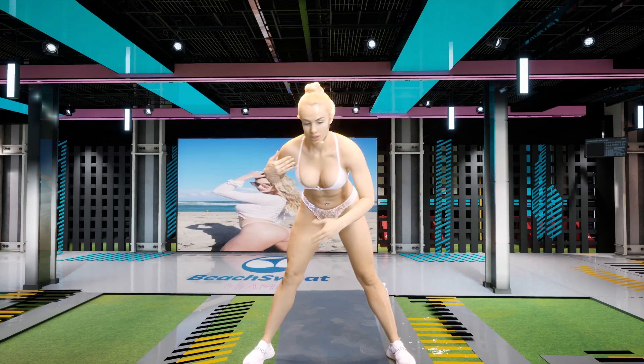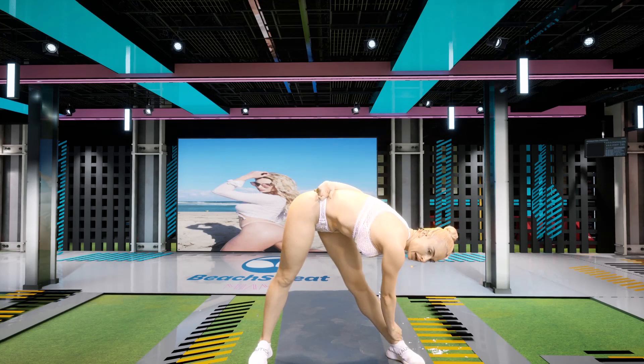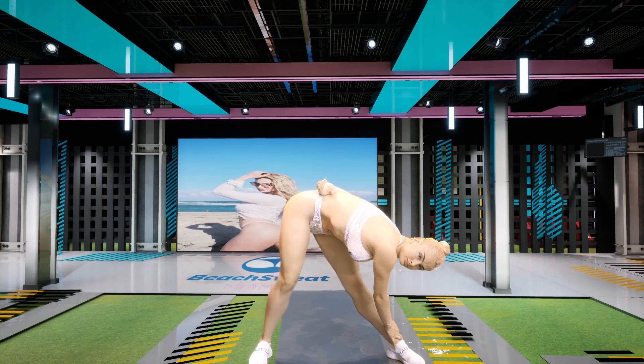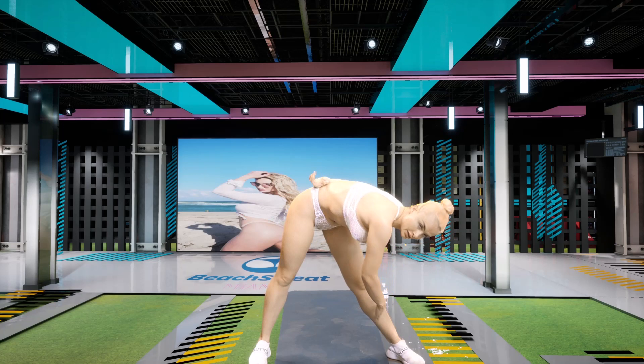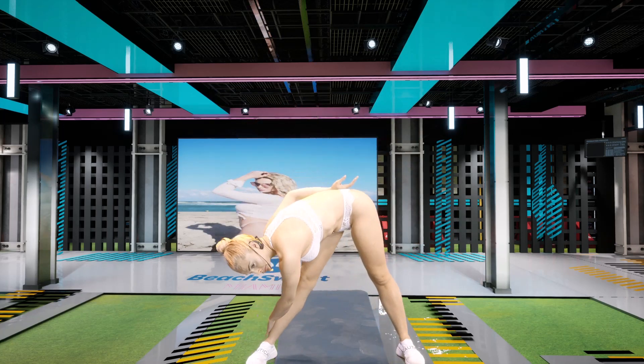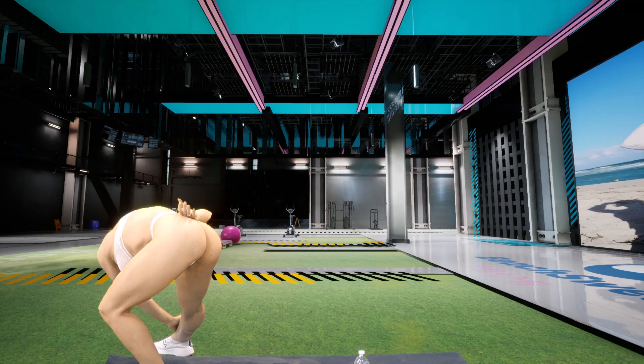Three, two, one. All right. Now we're going to just go ahead and grab and hold. Breathe. Three seconds left, then we switch. And other side. Breathe. Give it a nice pull.